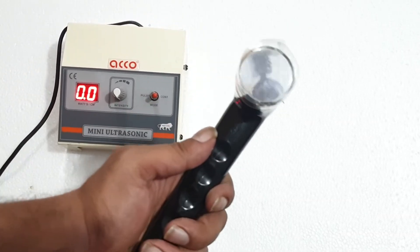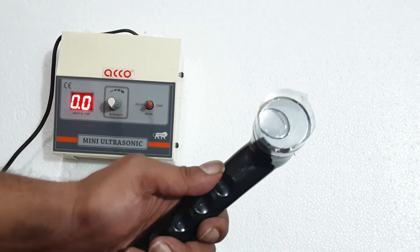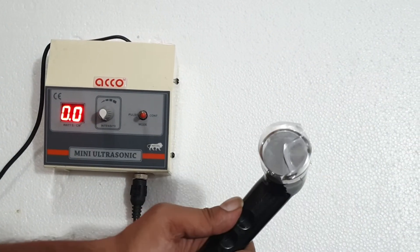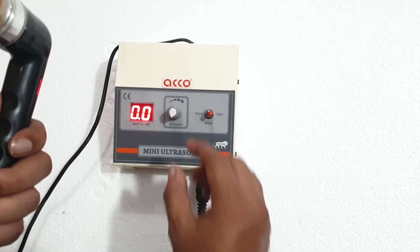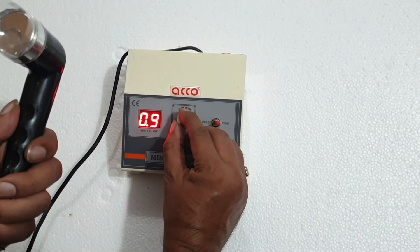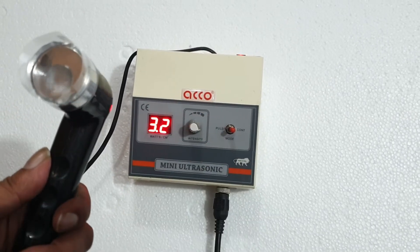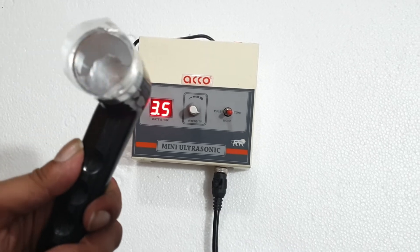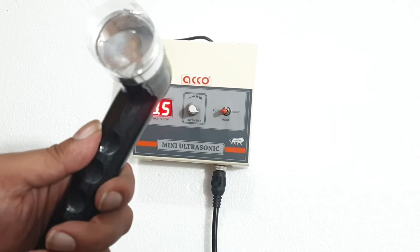Put some water on the handle for testing. Increase the intensity. You can change the mode from here — from continuous to pulse.